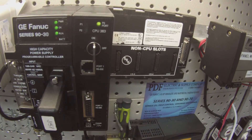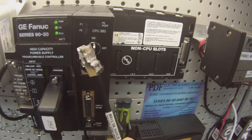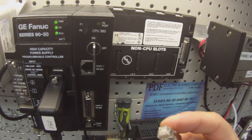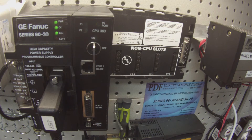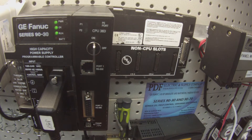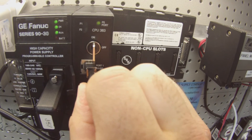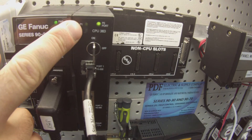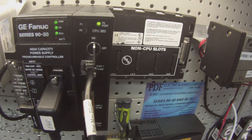The next one is this port, which looks a little different. The part number here is an IC693CBL316. On one side it looks kind of like a phone jack, and on the other side there's a serial port that I'm going to plug into my computer. I'll go ahead and plug into port one, and on the other side I'm plugging into the computer. I'm looking for the LED to start blinking on port one to tell me it's functioning, and it is.